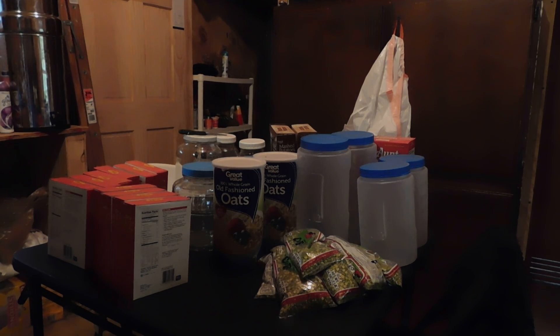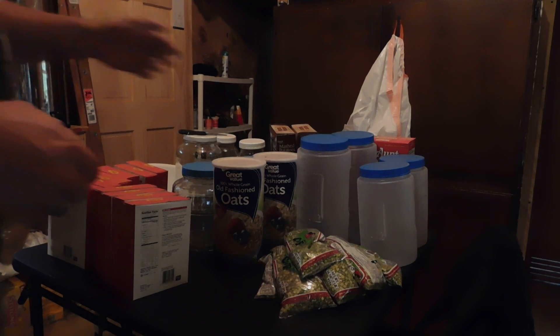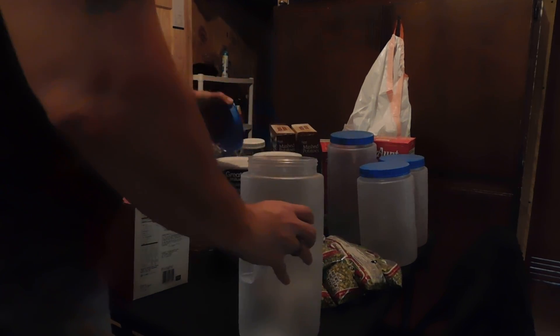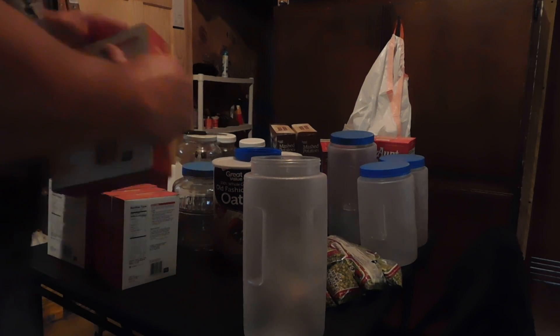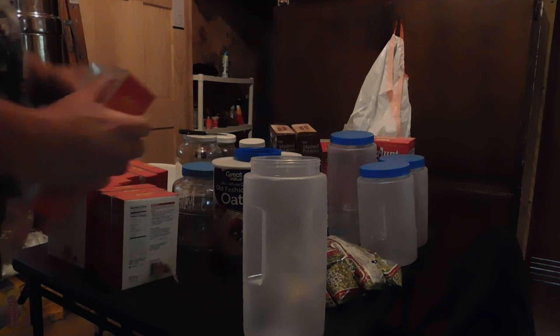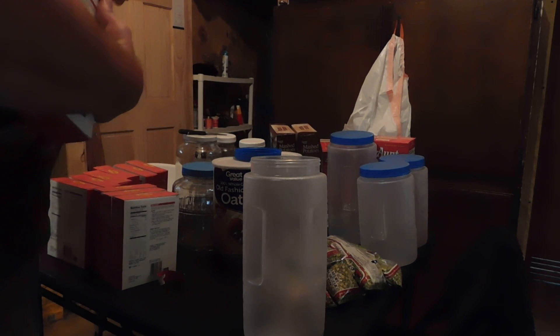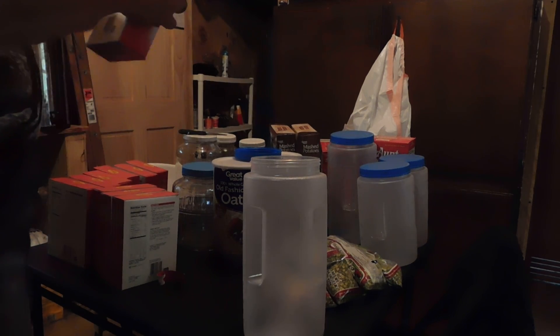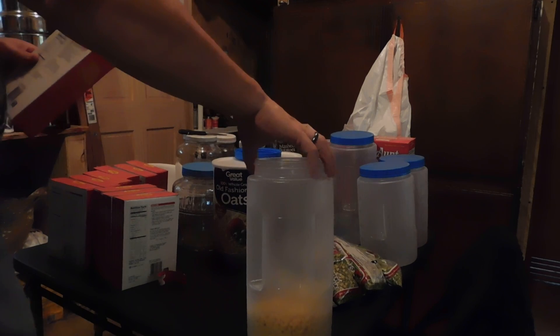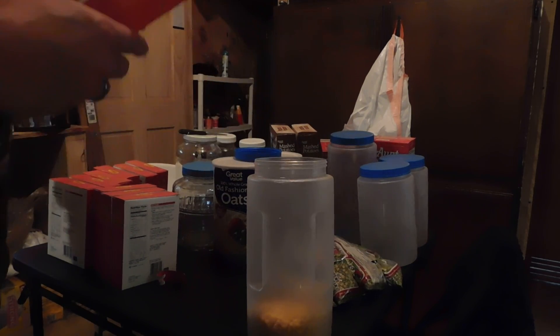So basically I wanted to talk about and show you what I'm doing here normally as I'm adding things and what I'm doing with it. So basically what we're going to do first, just really easy — I just bought this 10 pounds of elbow macaroni. The elbow macaroni, the pasta, is going to go into the plastic.